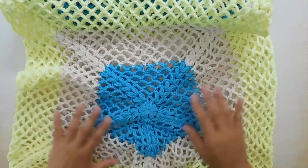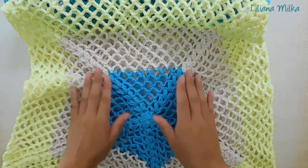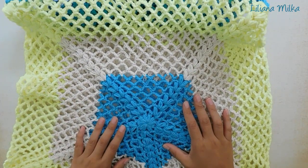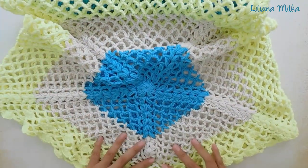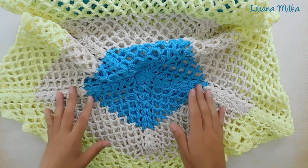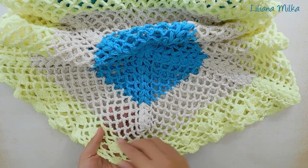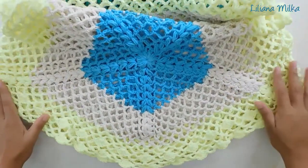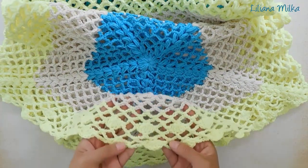Empezamos tejiendo desde esta parte. Vamos a hacer un granny con 5 lados — van a ver que tiene 1, 2, 3, 4, 5 lados — hasta tejer hasta cierta medida. Después en esa medida, que indico en el tutorial, vamos a desaparecer un lado para que no nos quede en punta. Se desaparece esta esquina y se va a transformar en un solo lado. Esta forma les va a dar una forma redondeadita. Además, vamos a agregar otro punto para que quede más bonito.